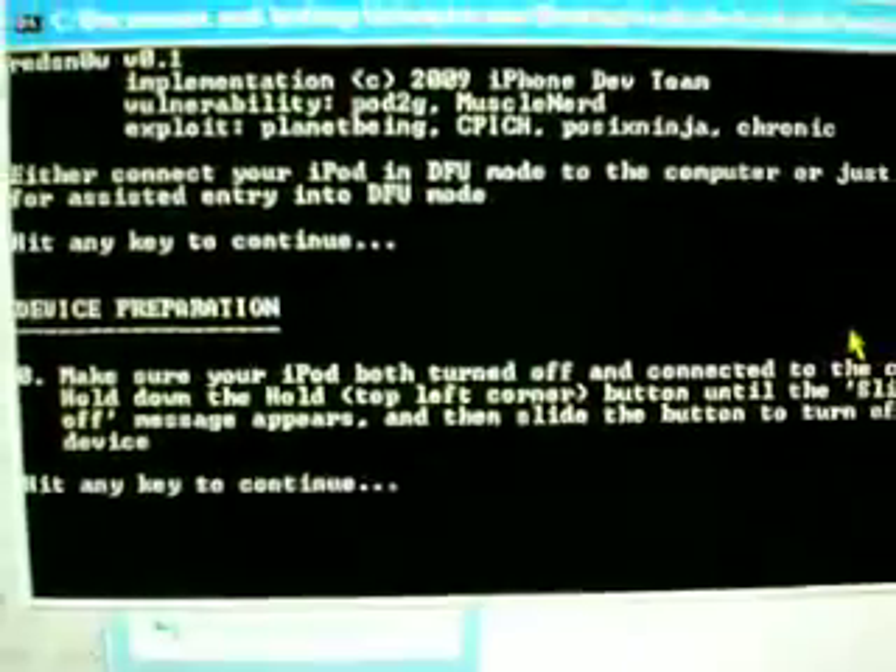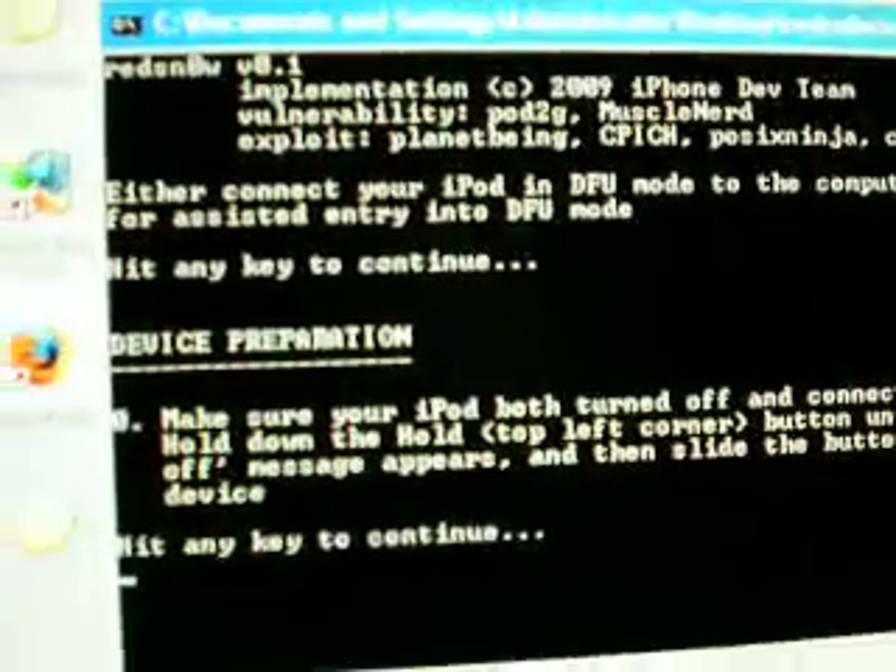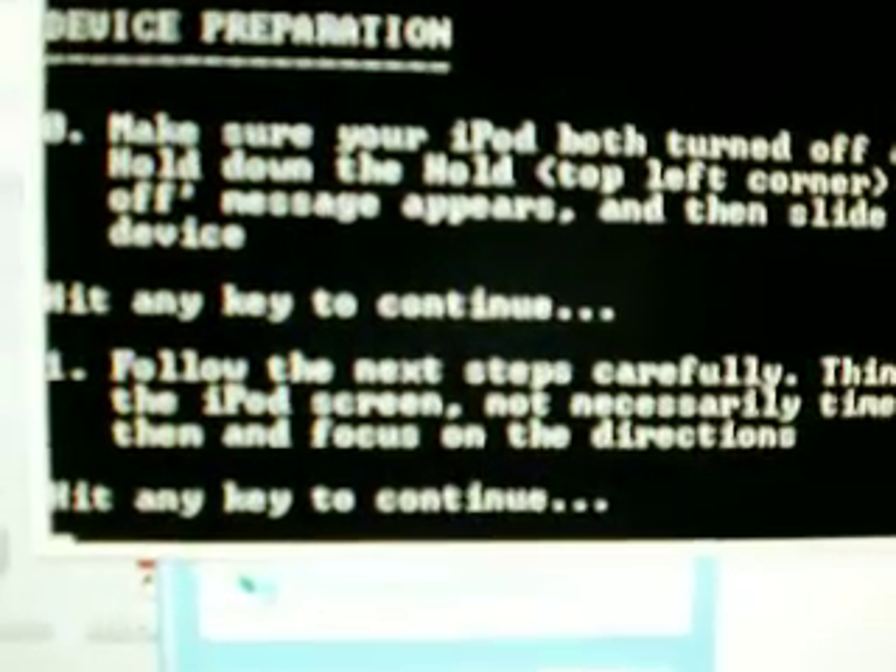It should tell you step-by-step instructions on how to do it. Press any key to continue. Connect your iPod and it should tell you how to put it into DFU mode. Basically just hold the power button for a few seconds and it should say 'slide to turn off'. Once you've done that, press any key to continue.